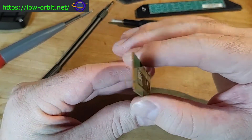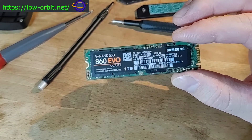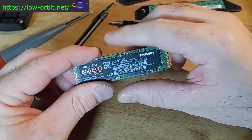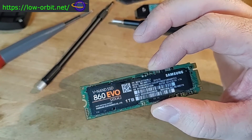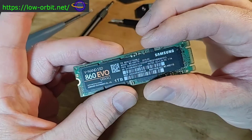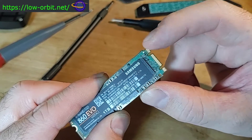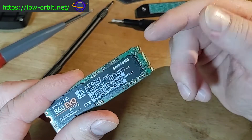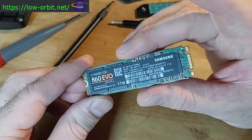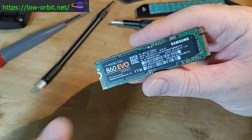This drive is not Ultra M2, but it's still an M2 drive. There are three main types of M2 drives: SATA-based M2, NVMe with two PCIe lanes, and NVMe with four PCIe lanes — the four-lane version gets the marketing name Ultra M2. All three types use the same connector with different notches depending on their capabilities, and each notch type supports certain protocols.